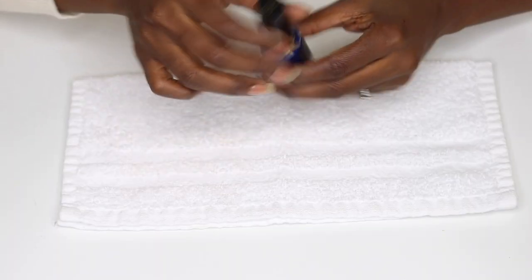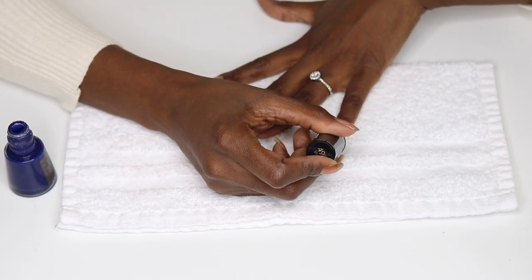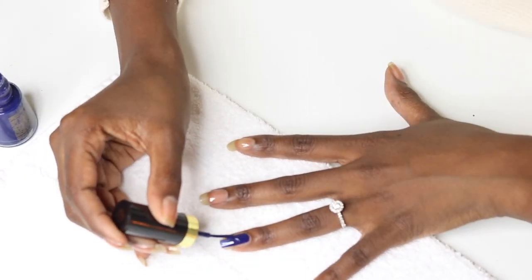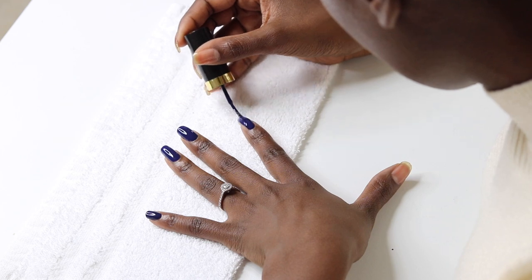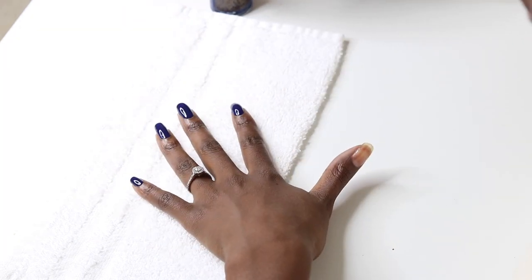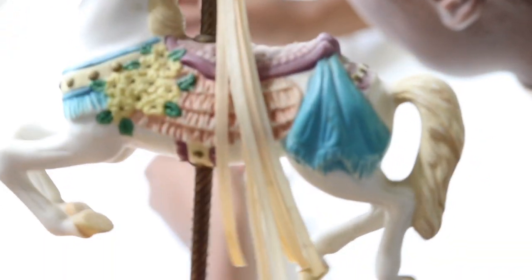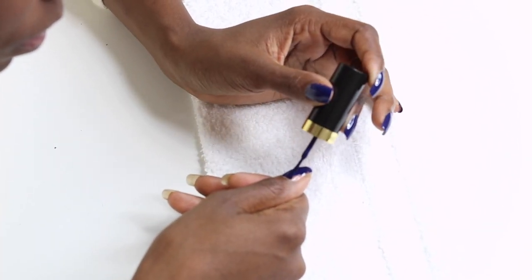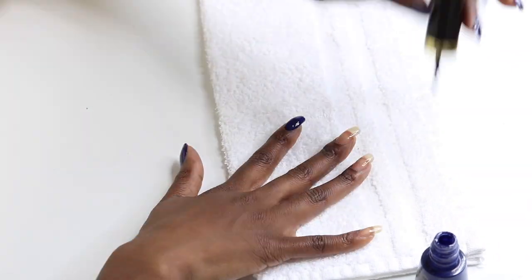Now my favorite part — this blue is so beautiful. It's by Revlon, number 490, and the name of the polish is 'Urban.' This is one of my fall favorites, definitely in my top five colors. My nail collection is around 300 bottles of polish, so it's hard to say which ones are my favorites, but this one definitely makes the cut. Look at how beautiful it is! If you're a fan of blue, you should definitely have this one in your collection.